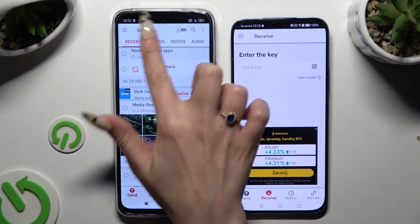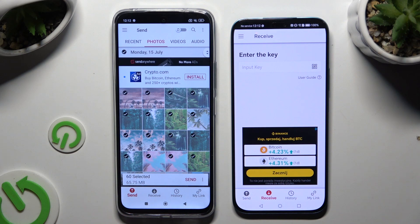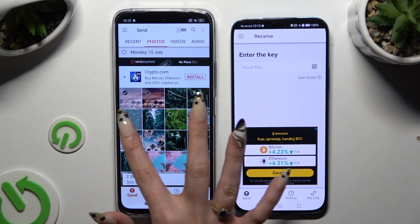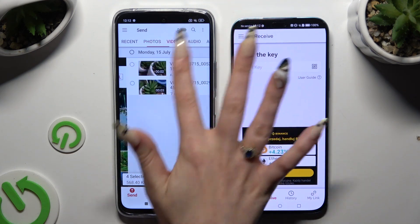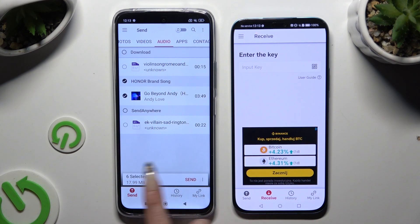Also on the Android, use all of those categories from the top to select multiple files that you wish to transfer. I will go with only a couple, just for example. Hit Send Next to Selected.